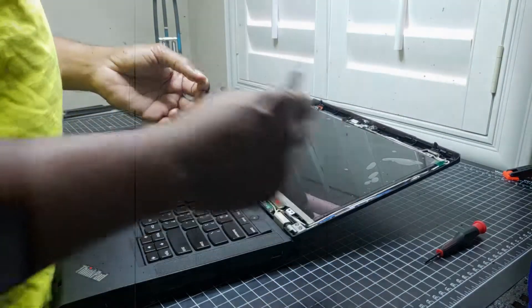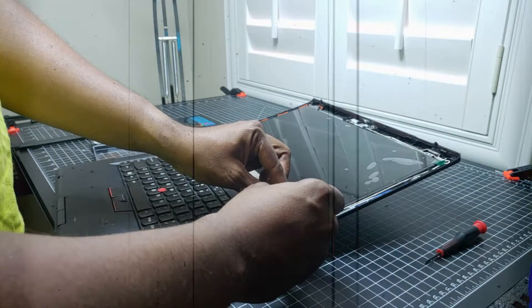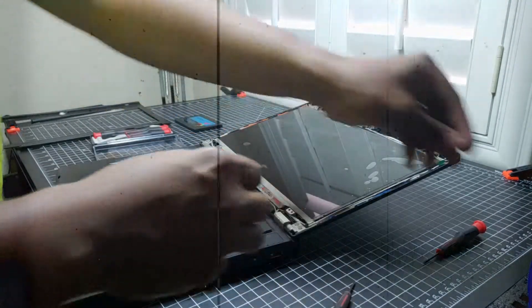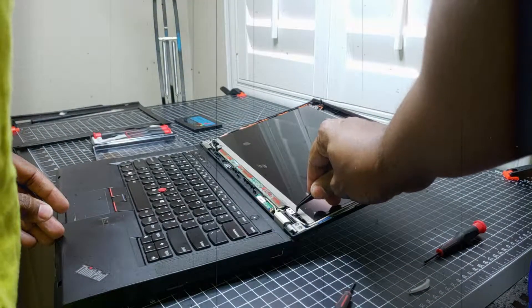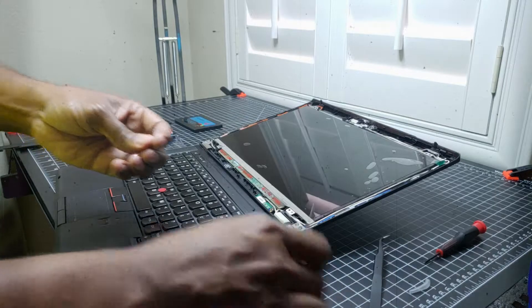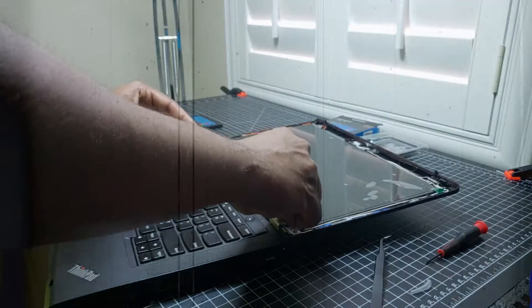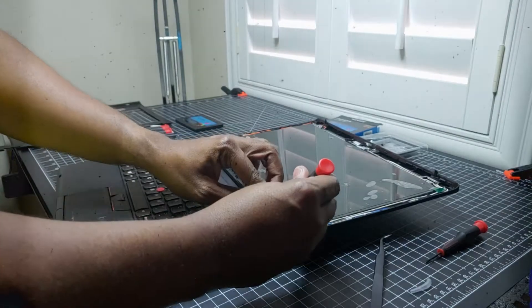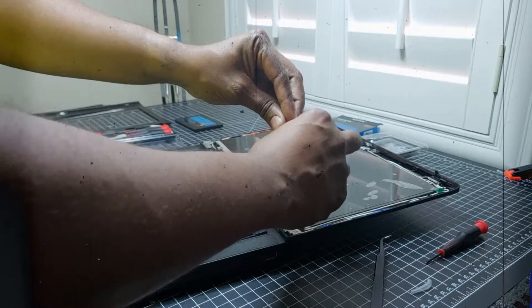The next part would be the SSD - that's going to be pretty straightforward. That's why I have tweezers - flip that around that way. We have to go there - one screw.